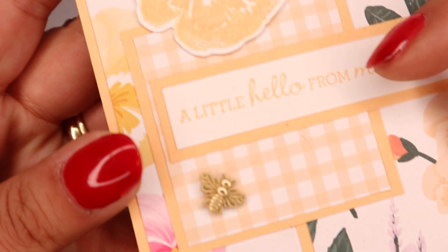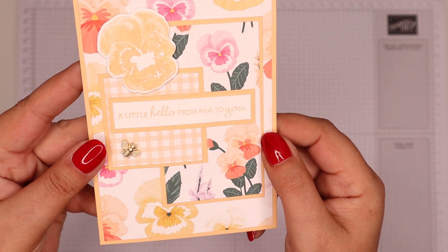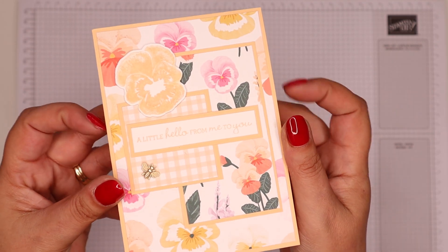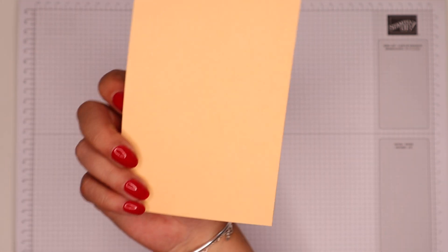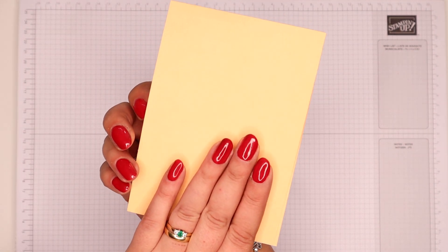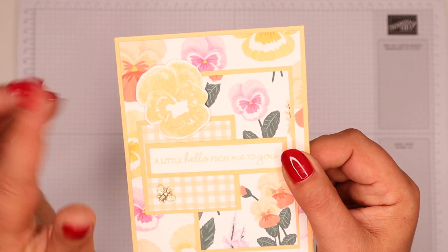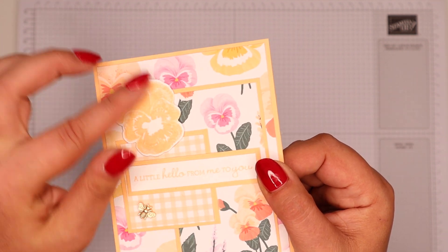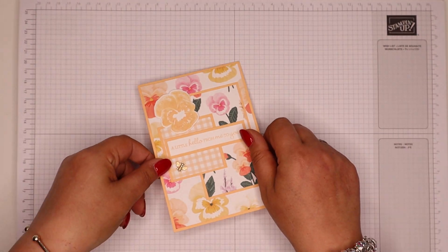I wanted to show it to you in more detail because I can get super close on that fabulous bee. Isn't it gorgeous? I went with Pale Papaya — it's one of our new ink colours. Not a colour I've reached for just yet, but it's very, very, very pretty. It's not yellow, it's not orange, it's kind of a bit in between, but it's charming. And then with a stamped pansy and some layering there and that little detail, it's gorgeous.